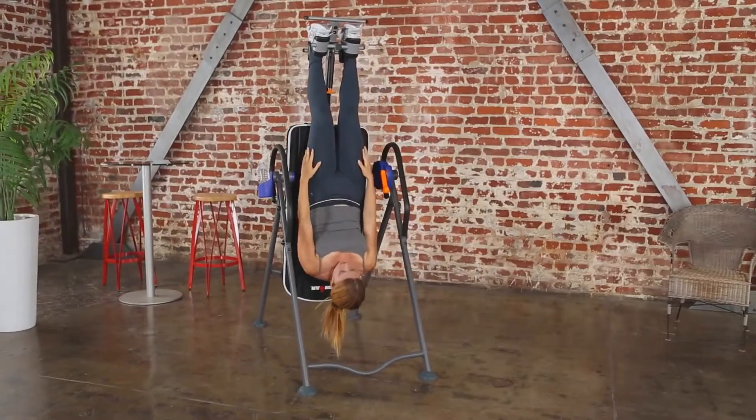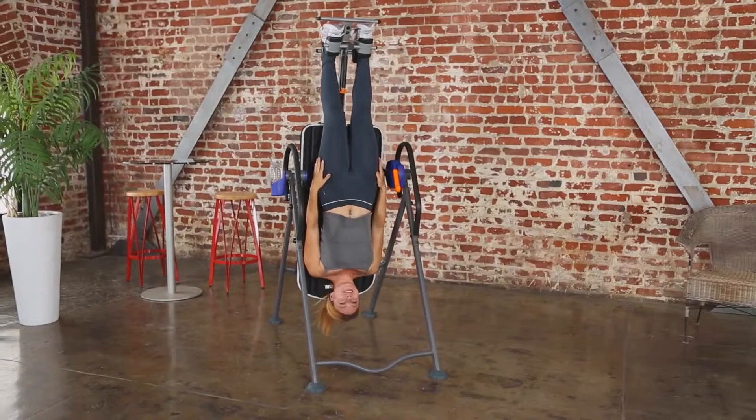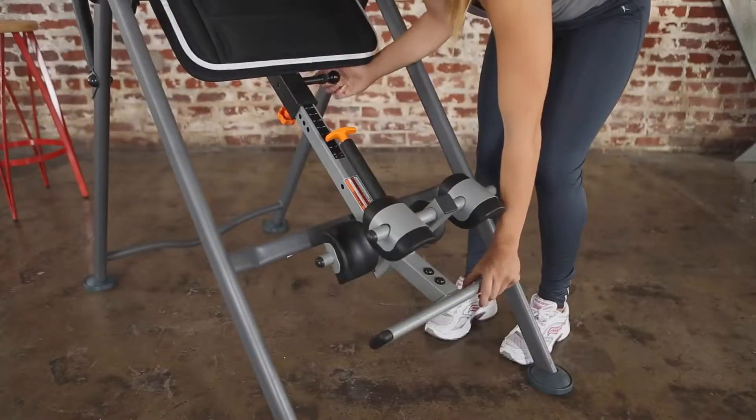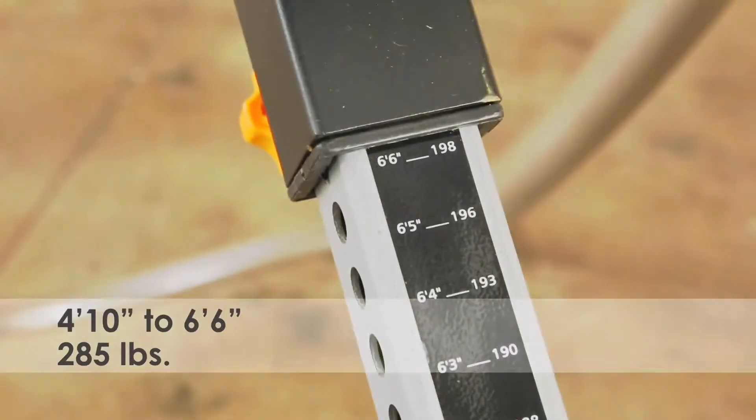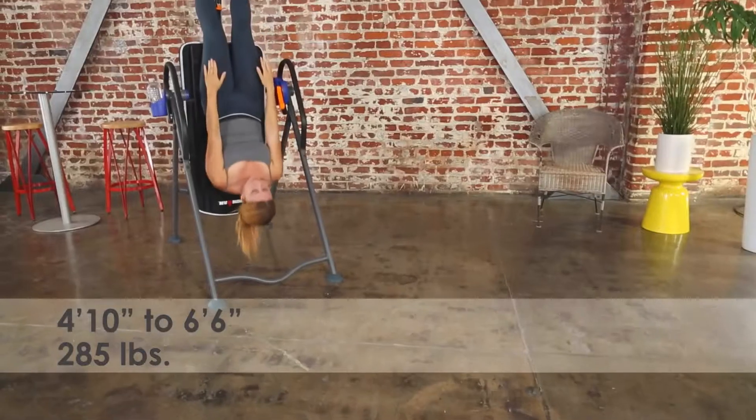We call this the stretch bar because it allows you to more fully stretch your back muscles. This inversion table easily adjusts for heights from 4 foot 10 inches to 6 foot 6 inches and holds up to 285 pounds.